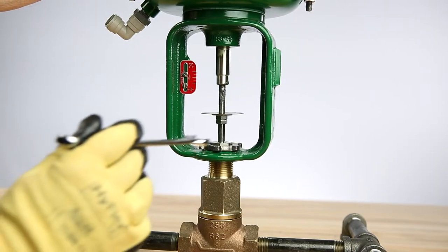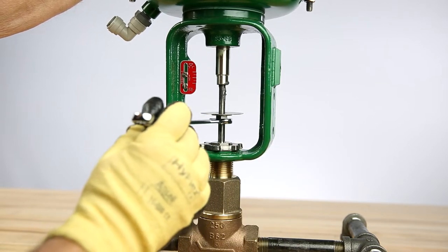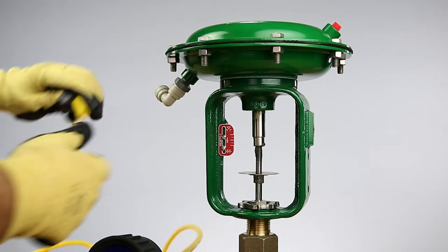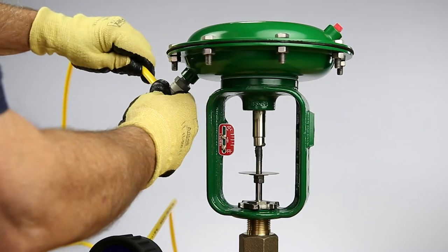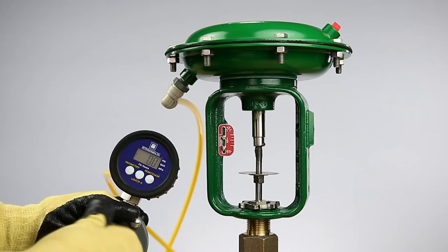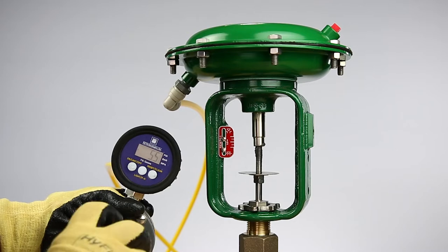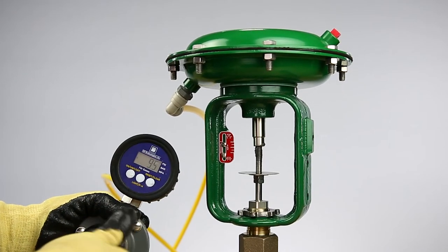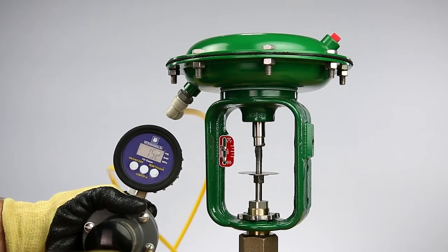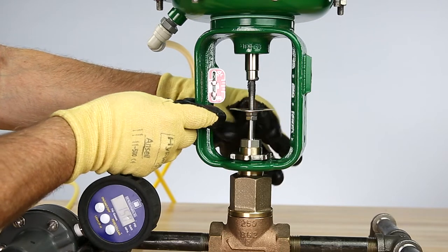The valve stem needs to be carefully threaded onto the actuator stem by one thread using the counter-tightened nuts. Air will need to be applied to the assembly before we make further adjustments to the stem. Install a pressure connection into the lower diaphragm casing of the actuator and apply 15 psi. As pressure is increased, the actuator will move and make contact with the bonnet. Be sure to keep your hands clear of the actuator and the valve.